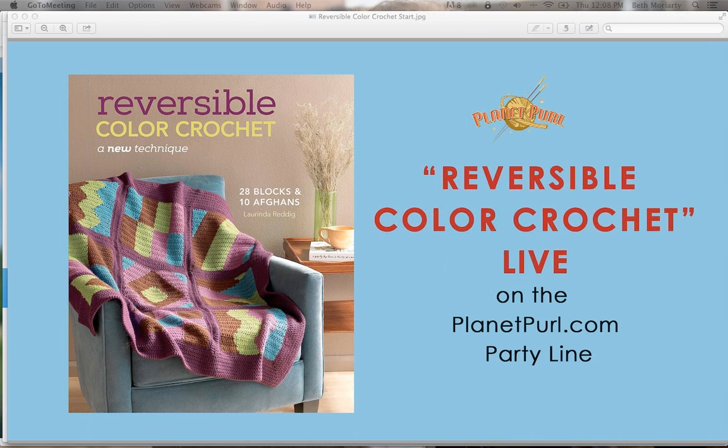I tend to only do color work if it's in the round, so you can't see the ugly back side. I never use it for things like scarves or blankets where you're going to see the other side. Especially with scarves, you can try to mush them around all you want, but the bottom line is the back is going to show. So this is really crazy — and crazy in a good way. I'm glad you're here to talk to us about it, Lorinda.